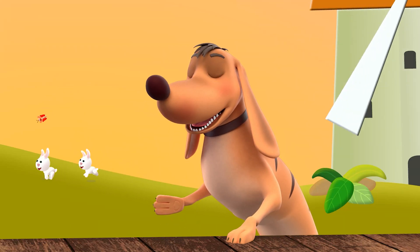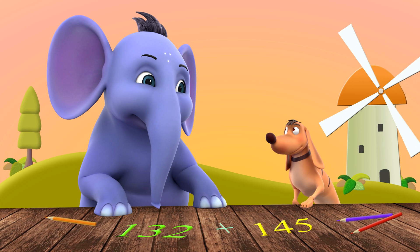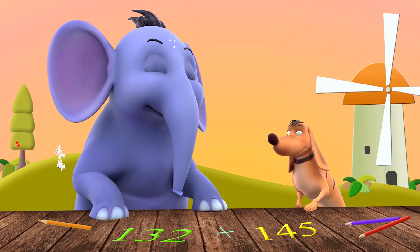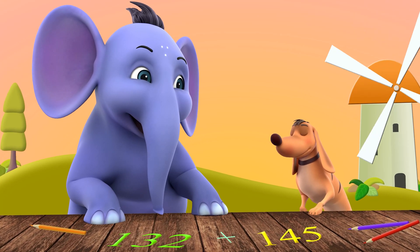Appu, can we practice adding some numbers up to 1000? Let's do it! Remember to write the number as hundreds, tens, and ones. And then we add.